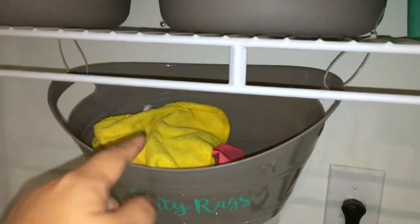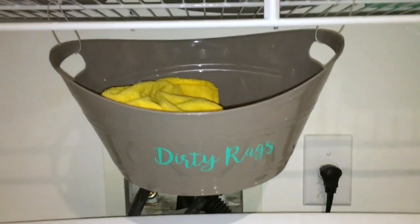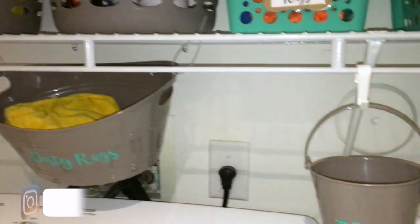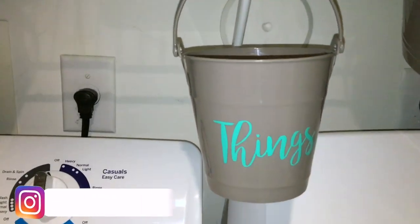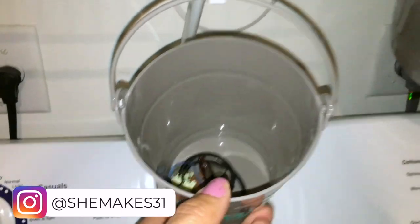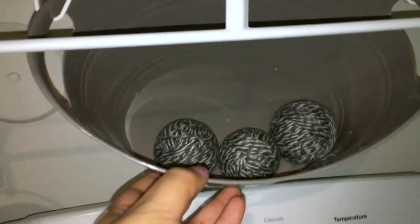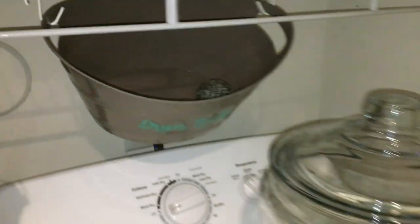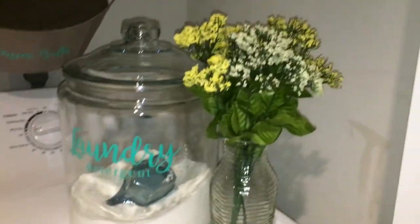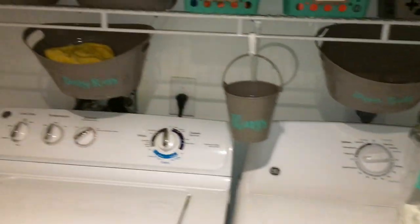The dirty rags — those are all my cleaning rags. Whenever I'm done with one I put it in there and I separate them from my regular clothes; I just wash those with towels, so that's a great place to put those. I also have this small little bucket labeled 'things' and that's for things like hair clips, hair ties, extra change that I find in pockets, and also my dryer balls — I made some of these. I put them there because I tend to lose them or my kids grab them and use them as toys. Here's my laundry detergent and I just put a little bit of greenery right next to it, also from the Dollar Tree. I just love it.